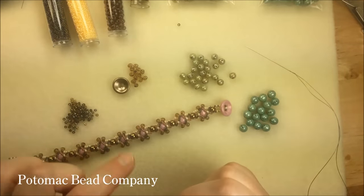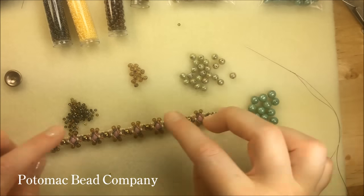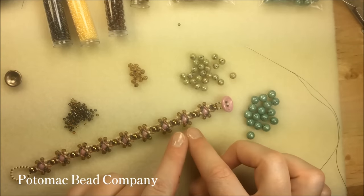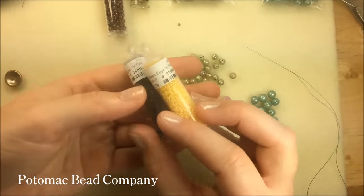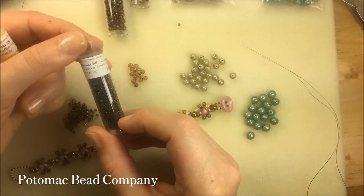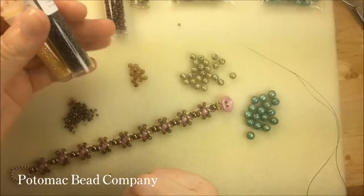My button for later — my cup button, I believe this one is zinc iris. When I get to the top section and do this little argyle pattern down the front, I'm going to need two colors of 15-0s. I'm using light daffodil Ceylon and cranberry lined peridot AB, which is a really pretty color.